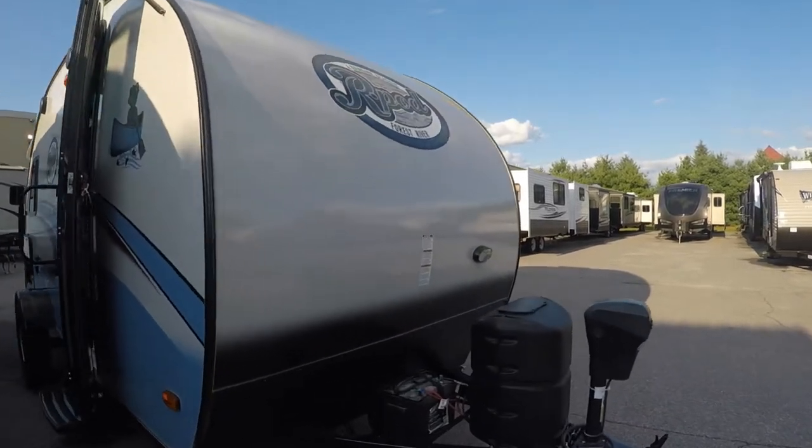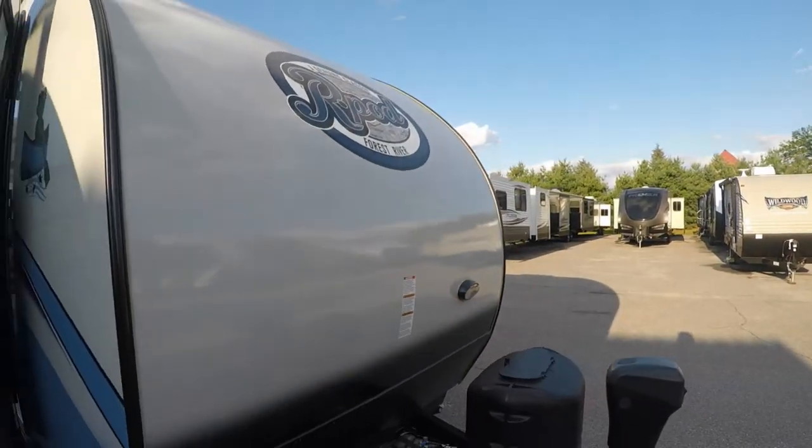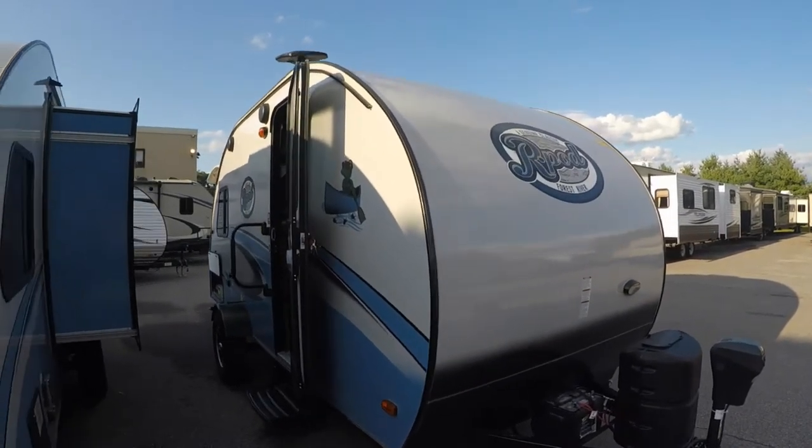You have the propane bottle on the front of this guy, and also the spot for the batteries. You can fit two batteries on the front of this A-frame if you'd wish, so if you want to do a lot of dry camping, you can. Also, as we continue on with this video, this is solar prepped as well.